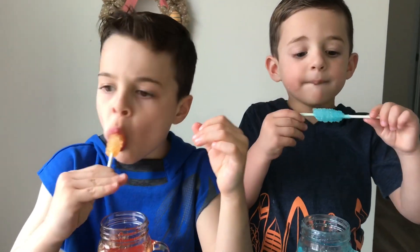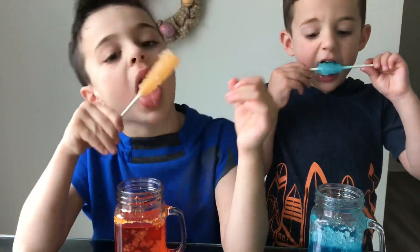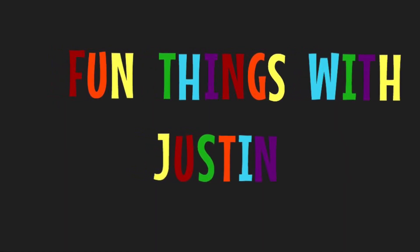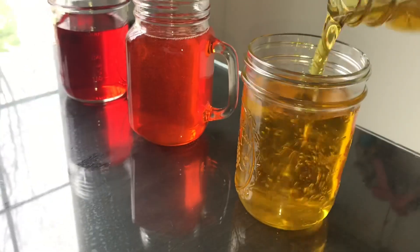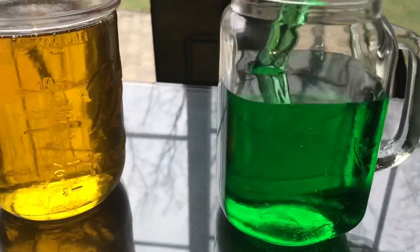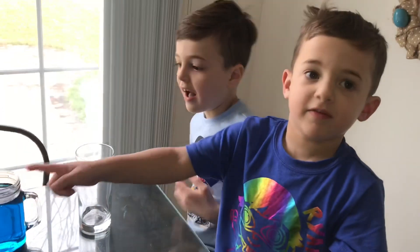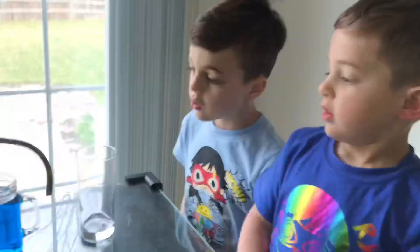You can keep it clear without adding food coloring, but we like colors. That's red. Can we add orange and red? Yes. We have red, orange, yellow, green, blue, and then we're going to put in purple.